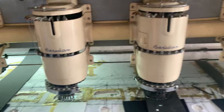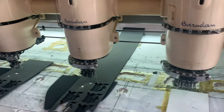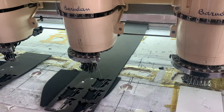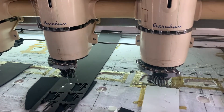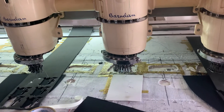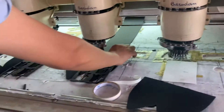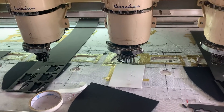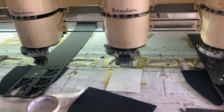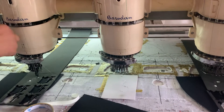Is this one 50 or 80 pounds? This one is 80,000 pounds, this one is 50,000 pounds. It's easy to cut.